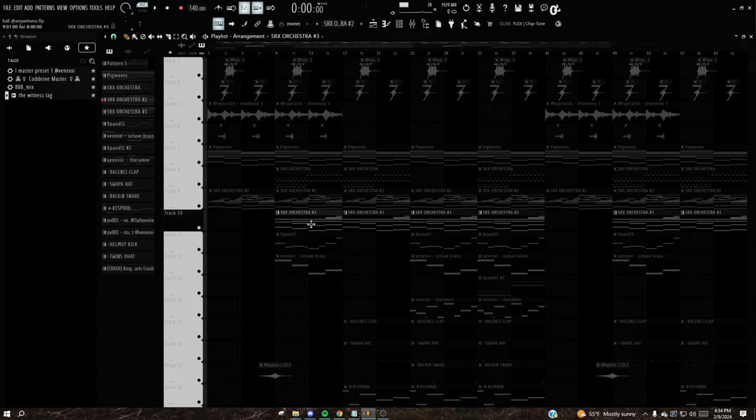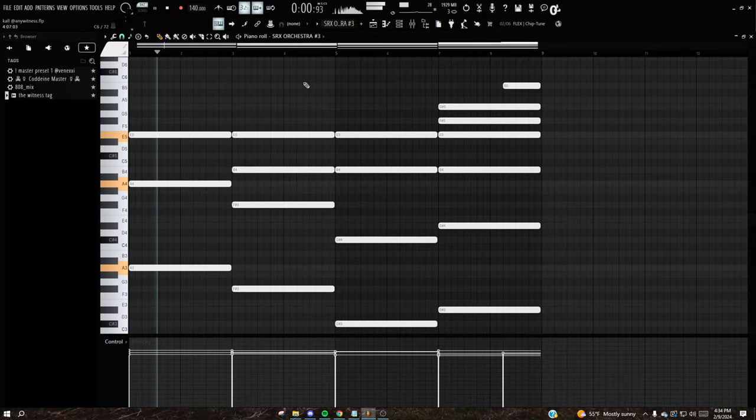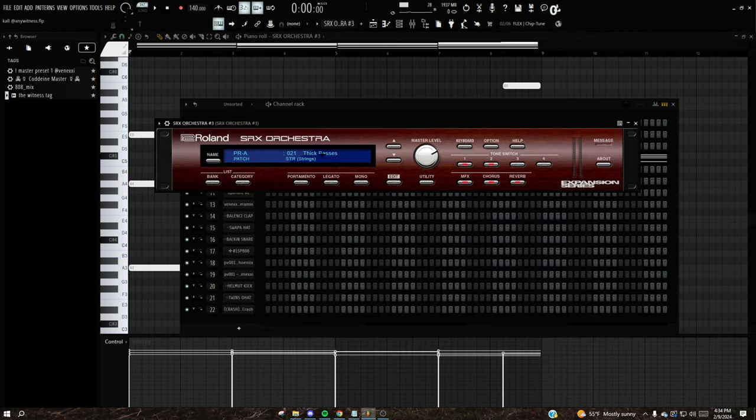Then I added another ambience layer with strings. These are pretty dry — there's literally just an EQ on them. The preset is 'Thick Basses and Strings' in SRX Orchestra. I definitely use that plugin a lot. Any SRX plugins or Expand and similar plugins known for good live instrument sounds are obviously what you're looking for when making these kinds of beats.